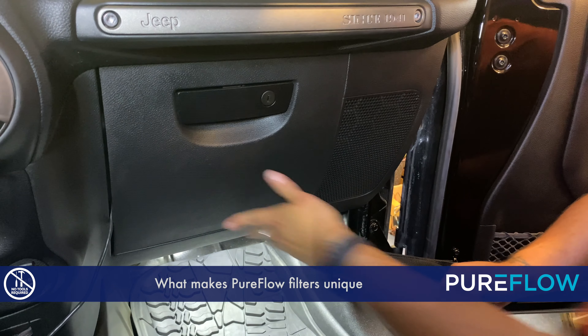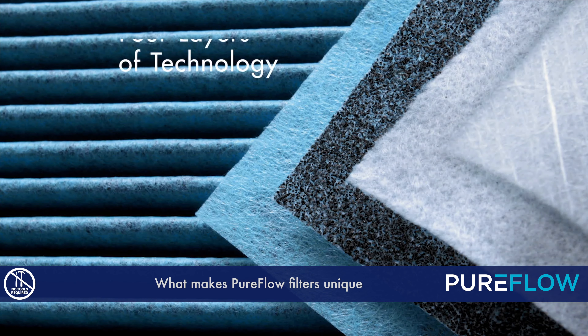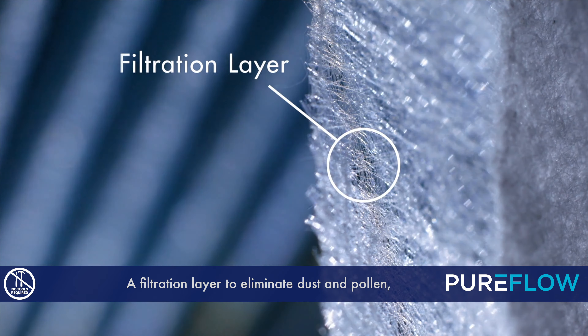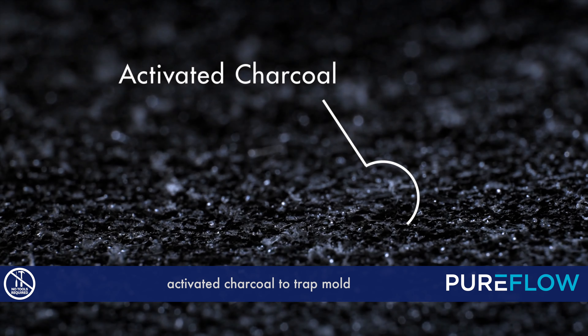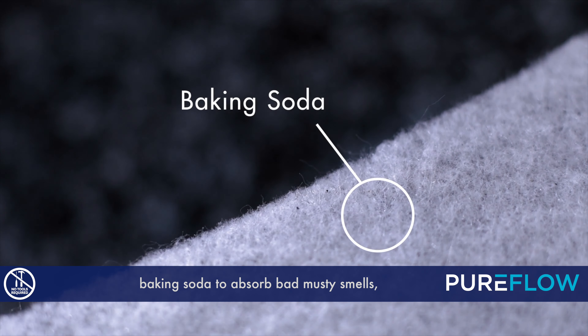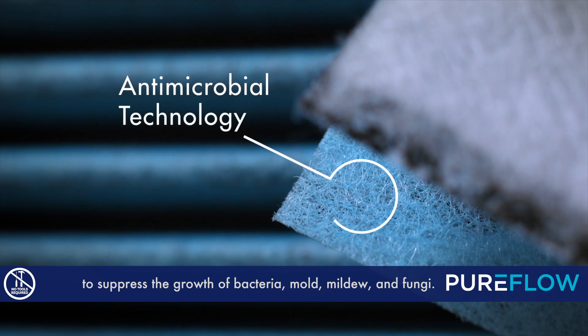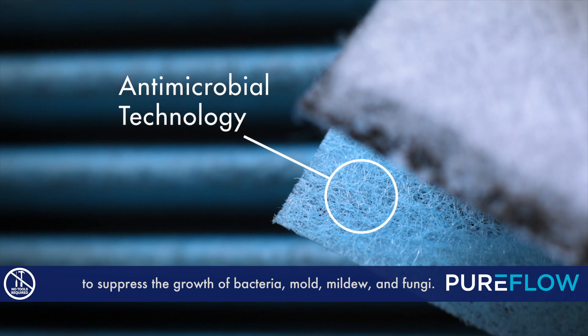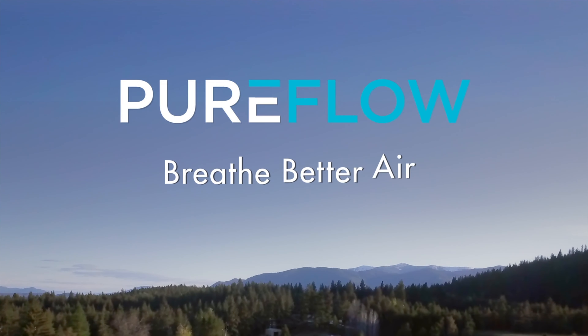What makes PureFlow filters unique are the four layers of filtration technology: a filtration layer to eliminate dust and pollen, activated charcoal to trap mold and harmful gases from pollution, baking soda to absorb bad musty smells, and antimicrobial technology to suppress the growth of bacteria, mold, mildew, and fungi. PureFlow — breathe better air.